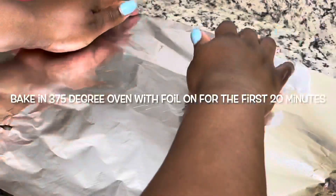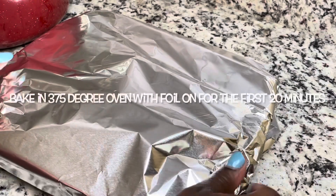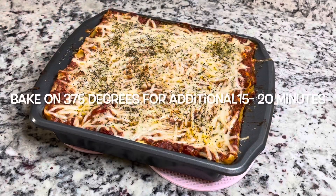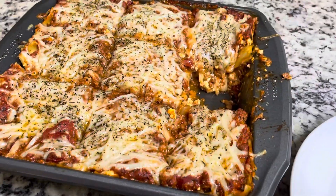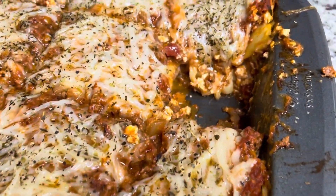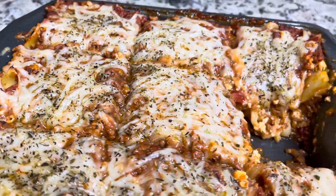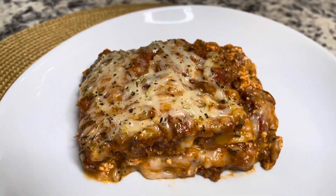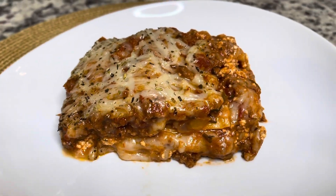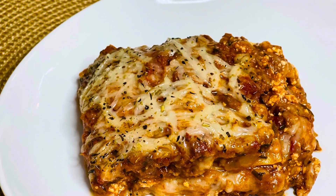Now I'm going to top this very loosely with some foil. Since vegan cheese sometimes doesn't melt well, I'll keep the foil on for about 20 minutes, then take it off and cook the lasagna for an additional 20 minutes. And this is the finished product — it turned out a lot better than I thought! It actually looks like a meat lasagna, but this is the vegan meatless version. I hope you guys enjoy this recipe — bye!